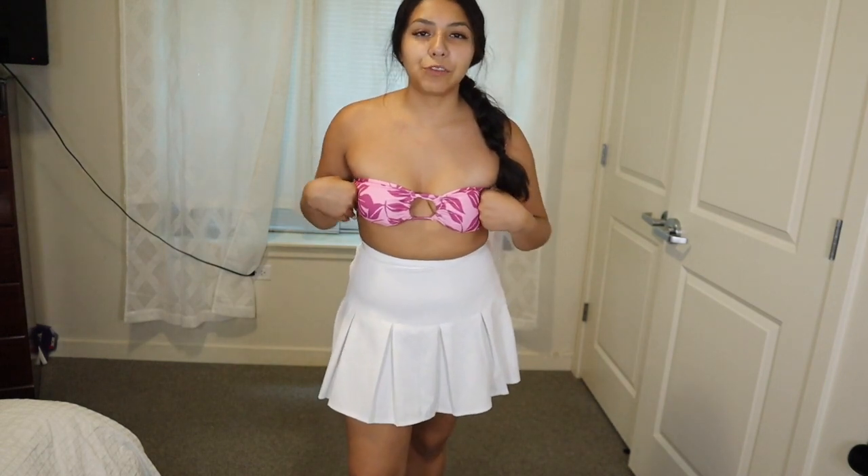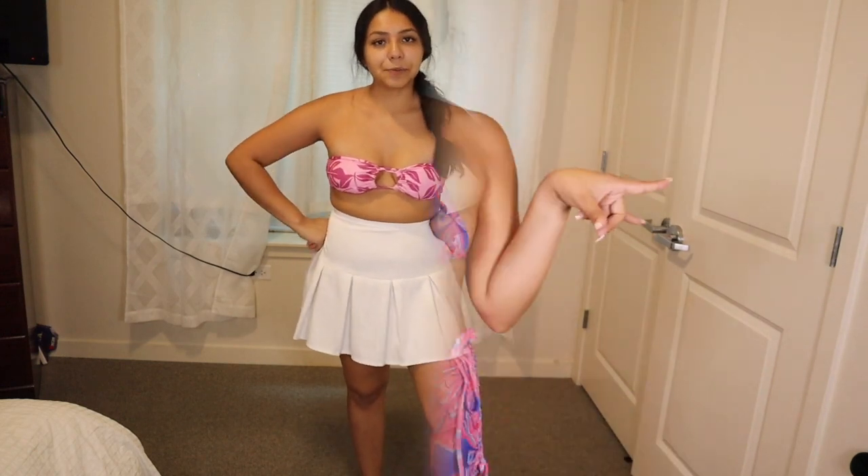This is the bandeau bikini top — it's not that bad and feels pretty secure. The only thing is with bandeau tops from Shein or Zaful that come with padding, you have to really adjust it because since it has nothing to strap to, the padding folds really weird. I might try it without the padding to see if that works better. Overall it's still really cute.